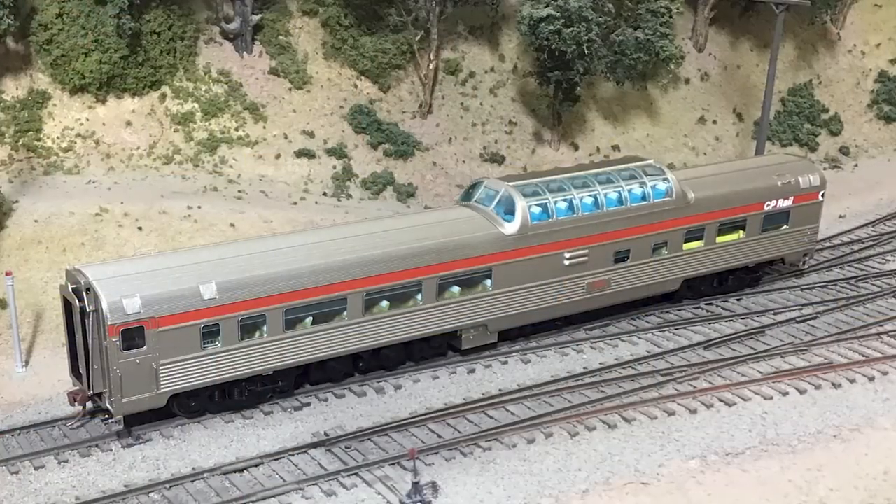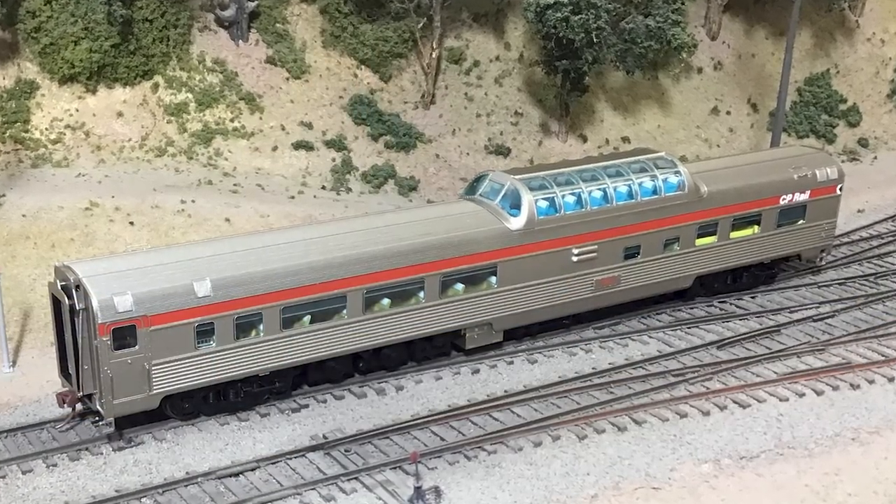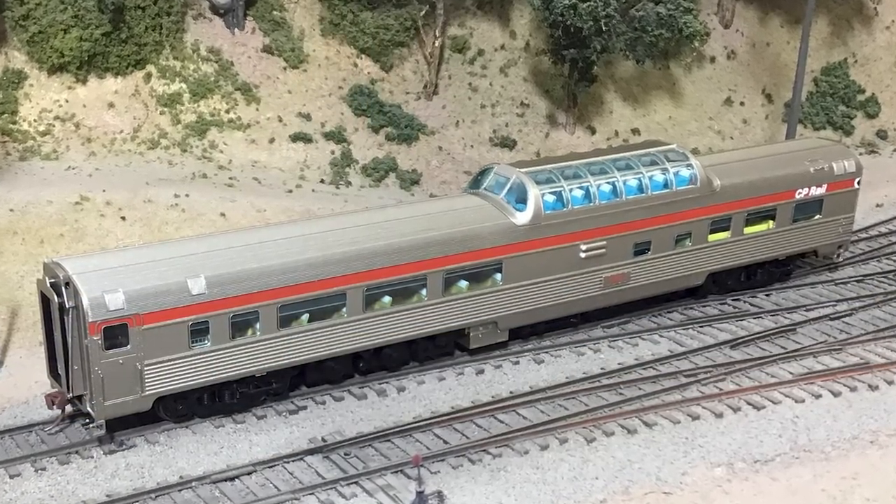Hi, I'm Dan Cordopassi. Today I'm reviewing an HO scale Bud Mid-Train Dome car from Rapido Trains. My example is decorated for Canadian Pacific in the CP Rail scheme with the Pac-Man logo.